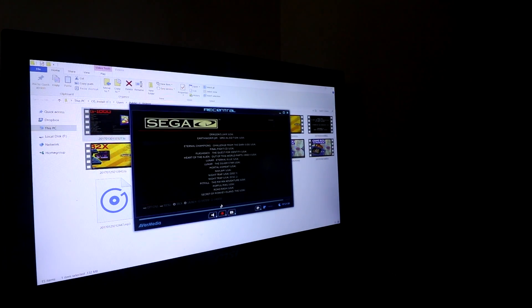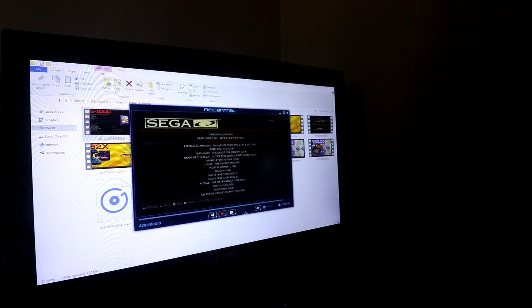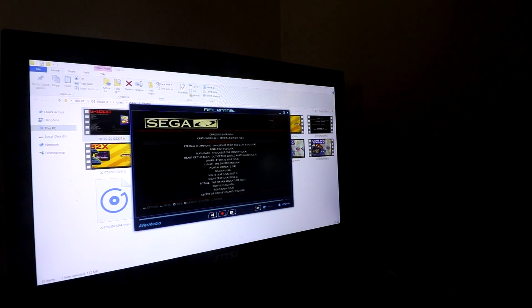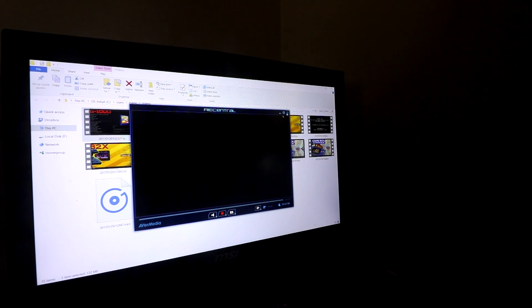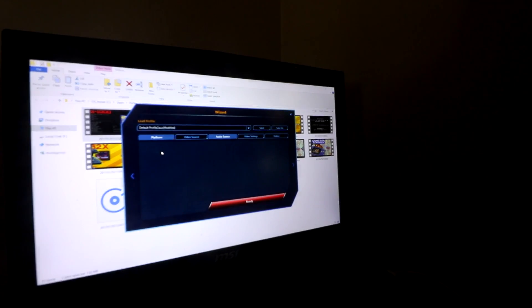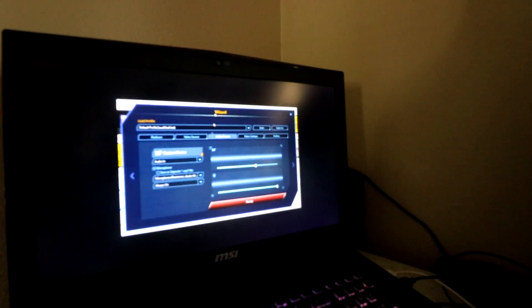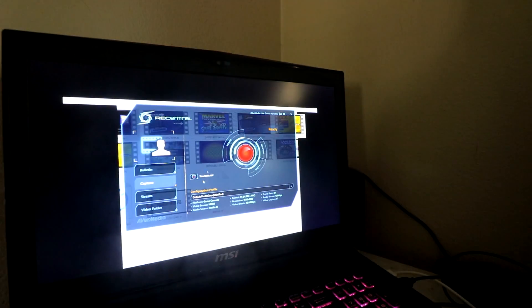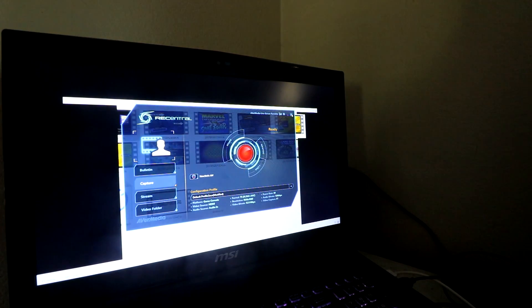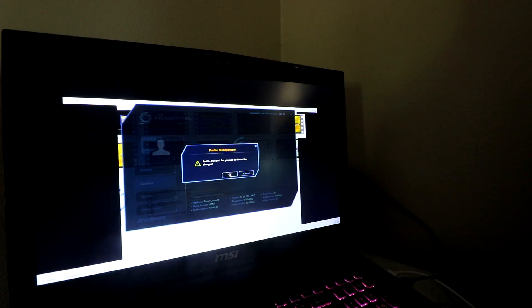Something I found out — so you don't learn this the hard way — is when you are in the wizard, you want to make sure you set your audio here in the wizard, even if you're going to switch over to another program like Open Broadcaster.